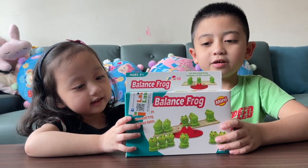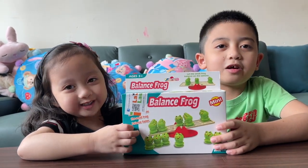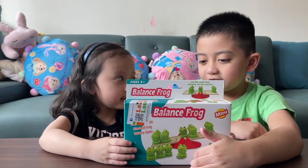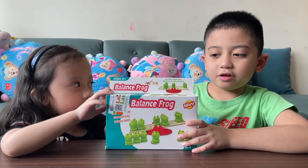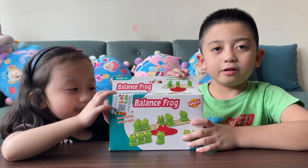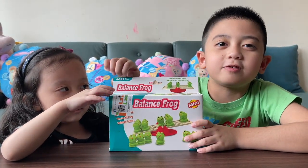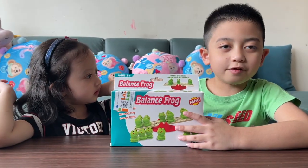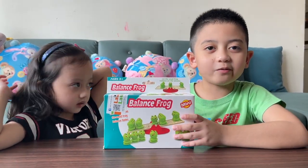We're going to play Balanced Frog! Half the frogs on the black balance plate. This is a good thing for Laina because she's already three years old, and also for me because I'm already seven years old.